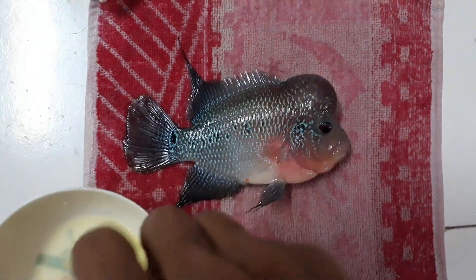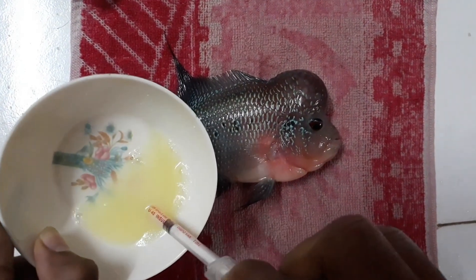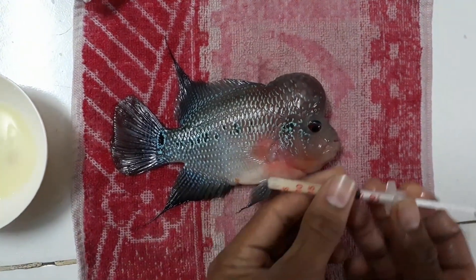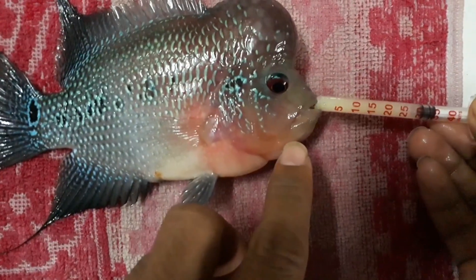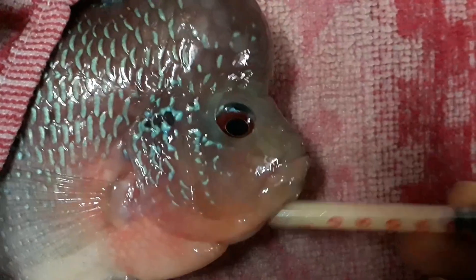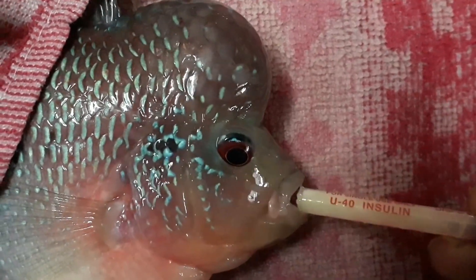Get your flower horn on a damp or wet small towel or napkin, as you prefer. Mix the solution once again, then fill the syringe about half full. Now cover the fish halfway with the towel. It's going to bite the syringe sometimes — sometimes it won't.